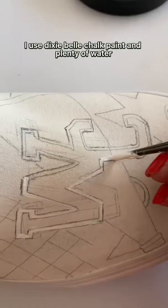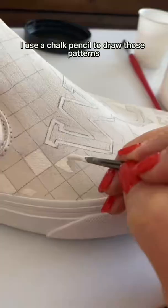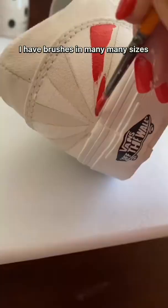I use Dixie Bell chalk paint and plenty of water. I use a pencil to draw my patterns. If I'm painting on dark shoes, I use a chalk pencil to draw those patterns. I have brushes in many many sizes and I use them all.